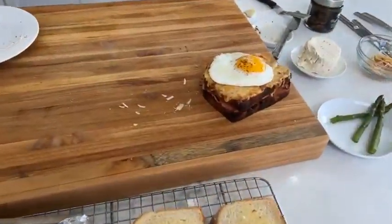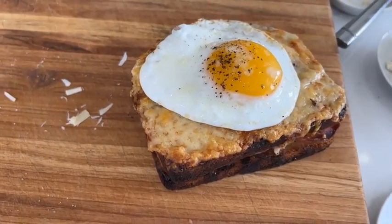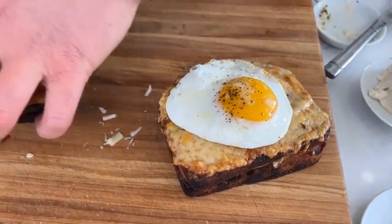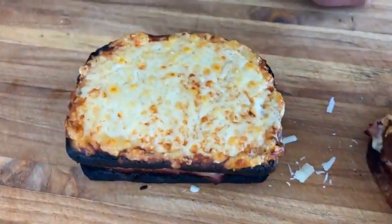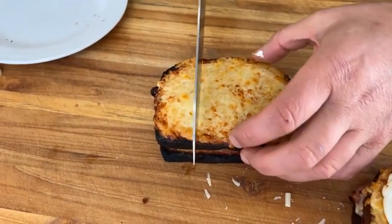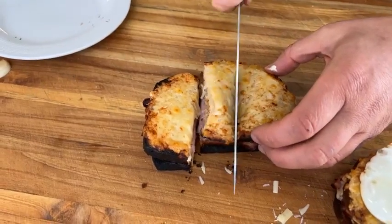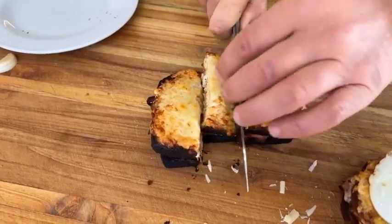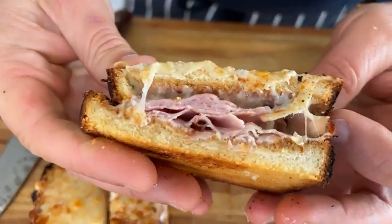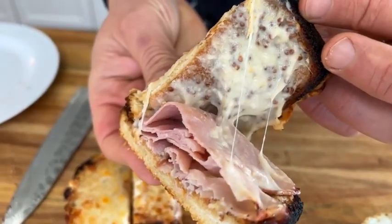We're going to show you a couple of things here. I'm going to cut this into three. Look — you can see the ham, the cheese, and the sauce. It's melted beautifully because we've done it in the oven — it's perfectly cooked. You know as well as I do that with the tomato soup, let's also show you the croque Madame.